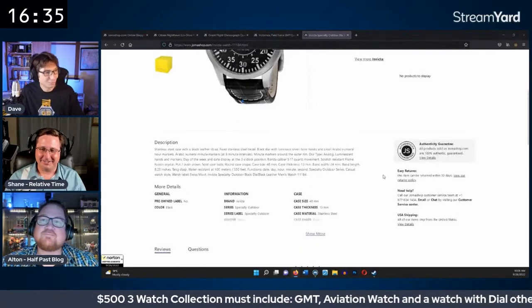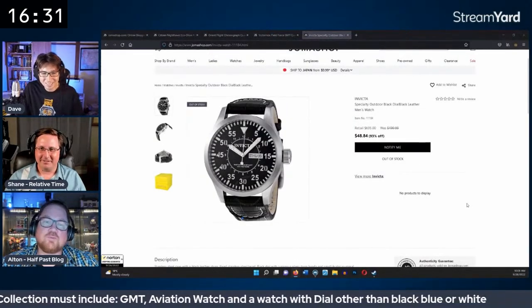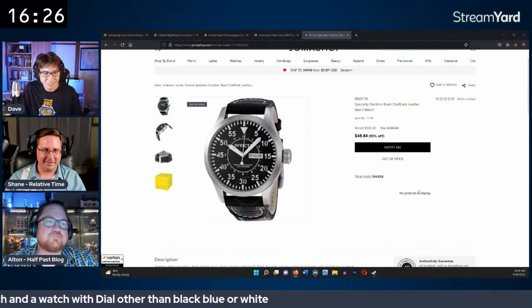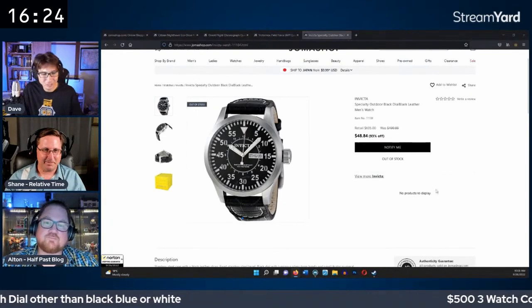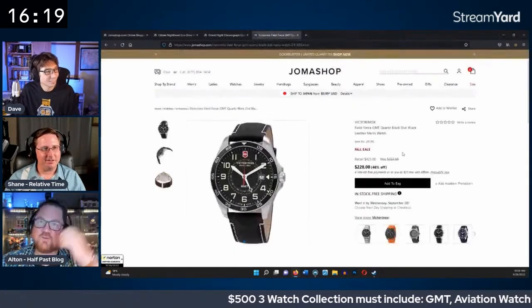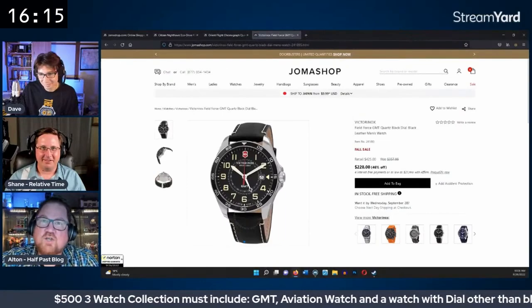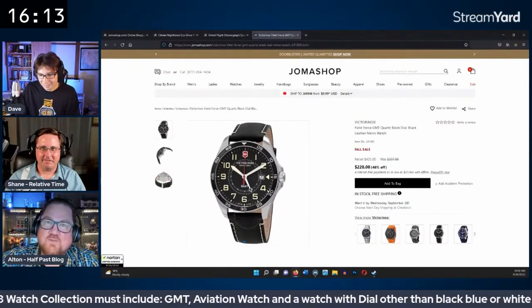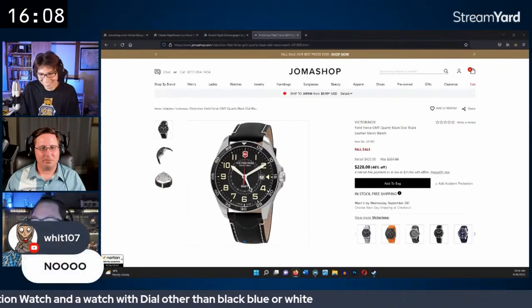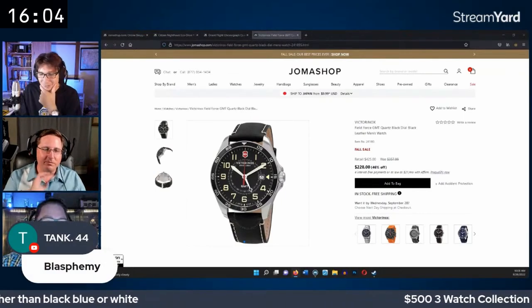Another massive Invicta aviation homage is spotted — 48mm, resembling the Hamilton Interstellar. Chat comments are flowing, not all positive about Invicta. It's noted that pilot watches used to be big. Unfortunately it's out of stock. A suggestion is made that Casio G-Shocks could work for the world time requirement on a budget.